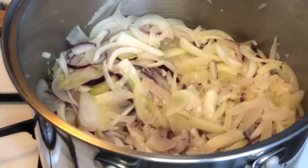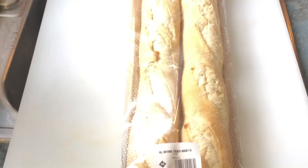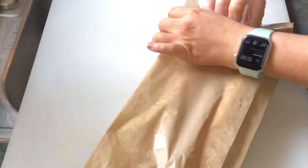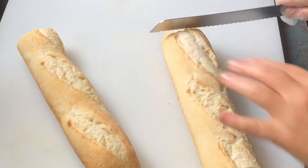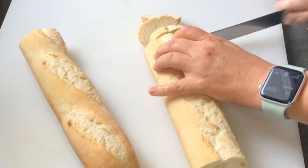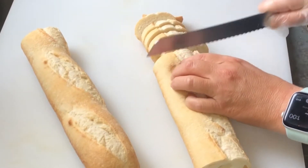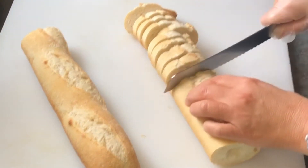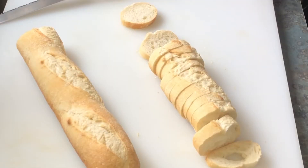Now just let them sit — resist the urge to stir them for at least 10 minutes. While the onions are caramelizing, we're going to make our homemade fresh croutons to go in the soup. I just have a fresh baguette here — we're going to use one of them. Slice it in half, use a bread knife, and make sure to slice it into thin even slices, about a quarter to a half inch thick. Once they're all sliced, we're going to spread them on a sheet tray lined with parchment paper and drizzle them with oil and seasonings, then bake them for about 10 minutes.